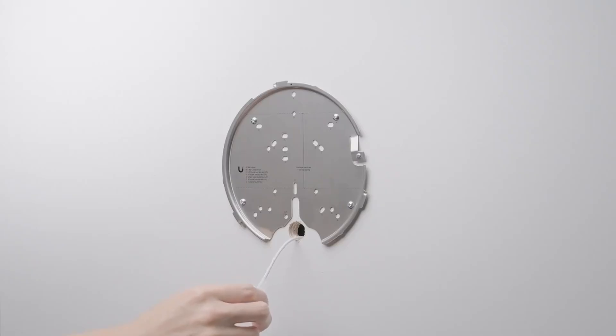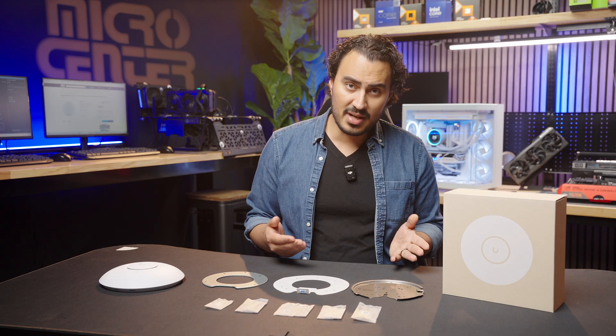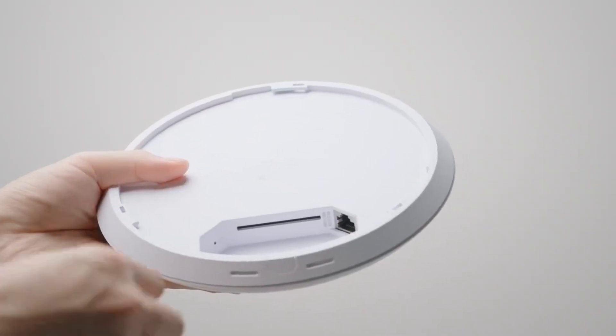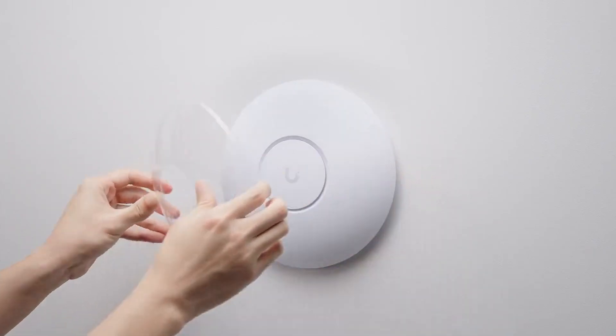Run the Ethernet cable through the 18mm drilled hole. If you need to run the cable through the wall, now is the time to do it. Plug in the Ethernet cable into the RJ45 port of the U7 access point. Attach the access point to the plate, line up the gray mark to the black mark on the plate, then turn the access point clockwise to lock it into place on the wall. Your U7 access point is now installed onto your wall.